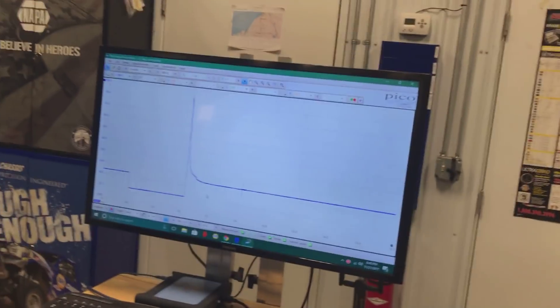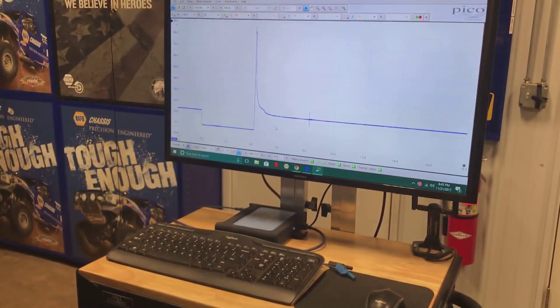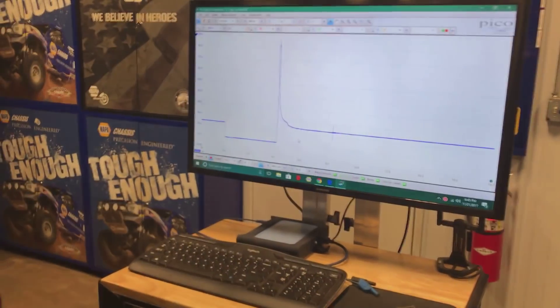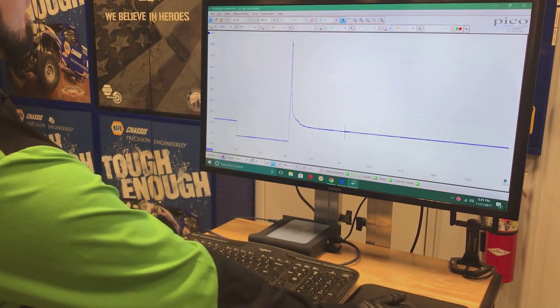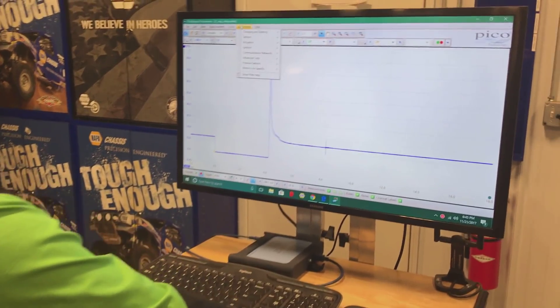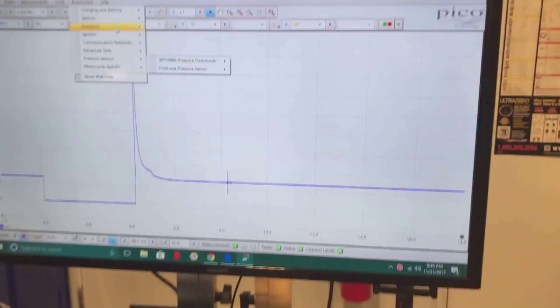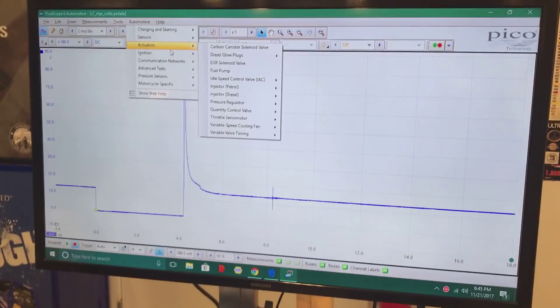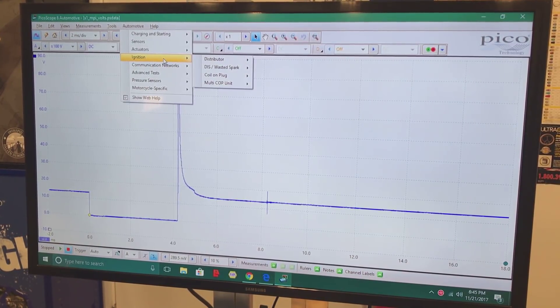I'm going to get right into it now and show you about the setup for doing injector voltage first, then we're going to do injector current. Right here in PicoScope software you can click on 'Automotive.' This section contains all tests that PicoScope will set up for you without having to know the time bases and voltages — it will set it up for you.